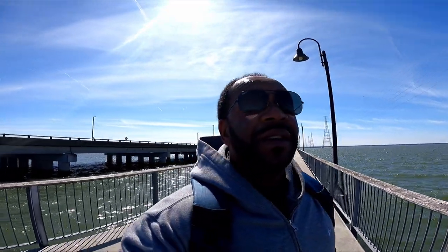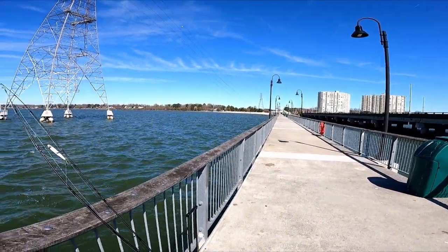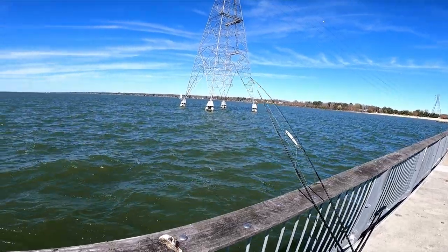Let's park it right here. We are out here — weather is a little bit cold today, chilly, like in the 50s. But we're gonna go ahead and see if we can land something out here in this water. It is early March, let's see what we catch. It's only me and what I can see is another person all the way down there.